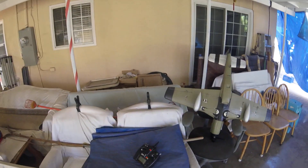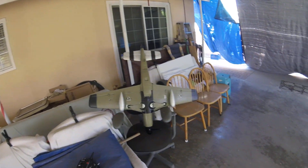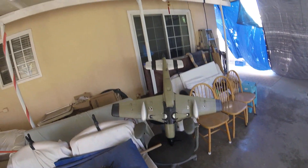Her maiden flight will be this weekend when I go to the flying field. These days have been pretty exciting work.